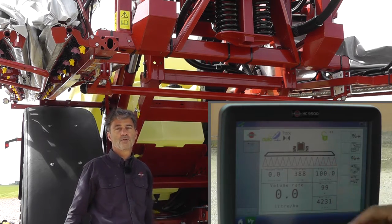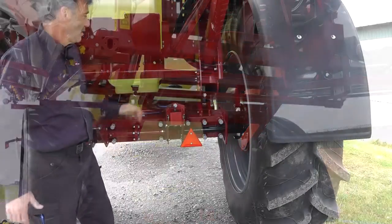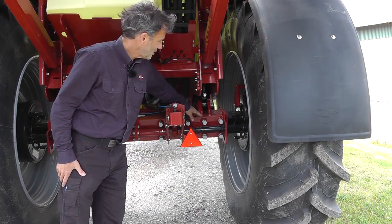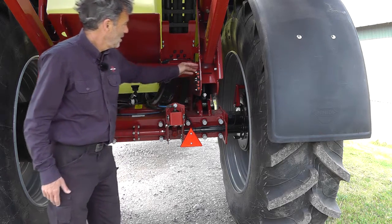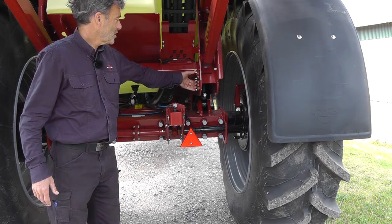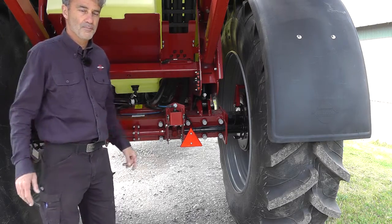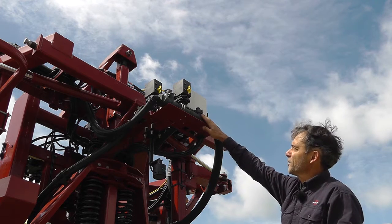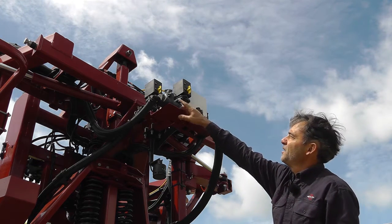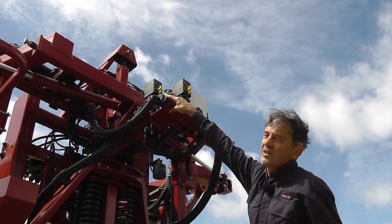The icon must be green when you're spraying. Track width is adjusted here and you do this of course when the sprayer is secured. Here you have the centralized greasing point for the rear of the sprayer. Here is the spray control unit — I've got the flow meter here and the pressure sensor over here.